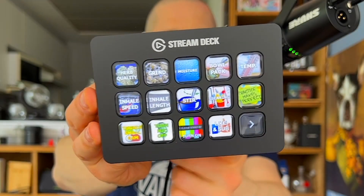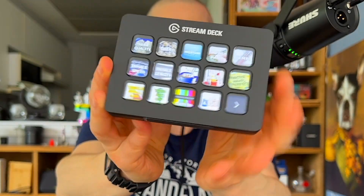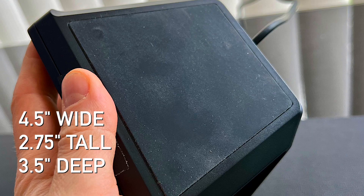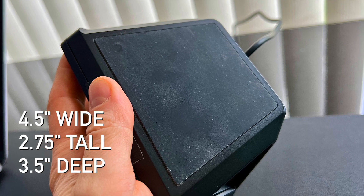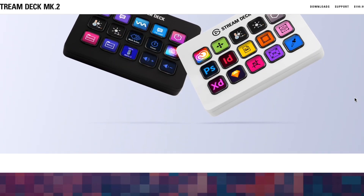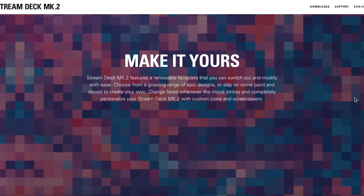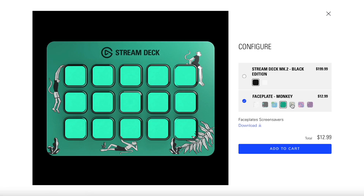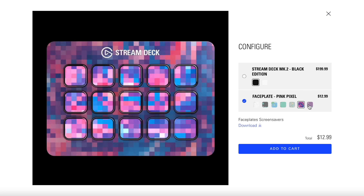The Elgato Stream Deck Mark II is a compact unit constructed from sturdy plastic, and it's mounted at a fixed angle, which works well on a desk. On the bottom, it has a grippy pad that helps it stick to your desk without slipping around. On the back of the Mark II, you get a long 56-inch cable with a standard USB port. This model features a removable faceplate that you can swap out, but I prefer to put a little piece of tape on mine to keep it in place, as it can come out accidentally otherwise. They recommend only plugging this directly into a computer, but I have a MacBook Pro with only USB-C ports, so I use mine with a hub and I've had no issues.